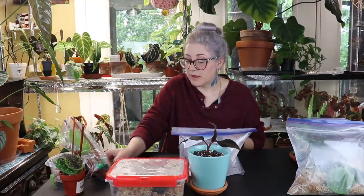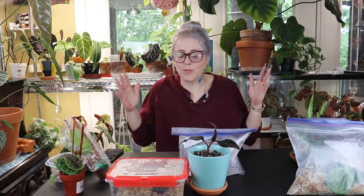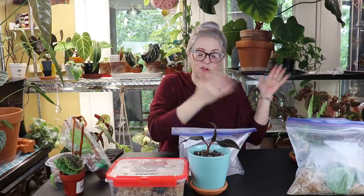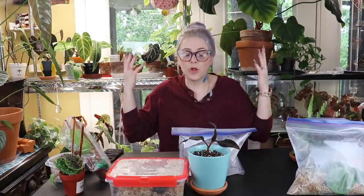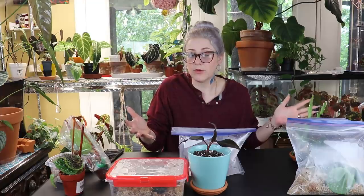Thank you so so much Trey for sending these plants — I really really appreciate it. It is not lost on me how lucky I am to have received all of these almost in the same week, especially since I was having a hard week physically. Ashley, Rachel, and Trey — you made this plant hoe's week a hundred times better. Thank you guys so much for coming and checking out all of the beautiful plant mail. If you enjoy my content, give it a thumbs up and hit subscribe if you want to see more. We love you guys — peace out, later taters!